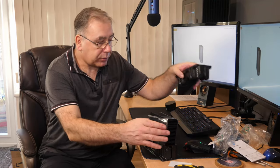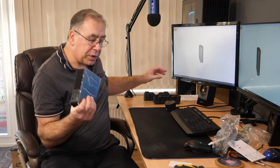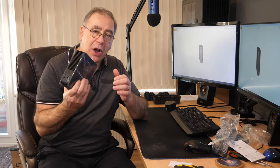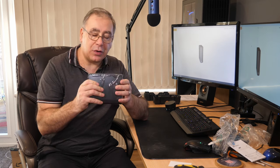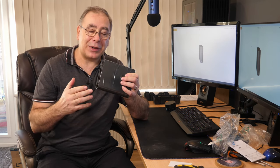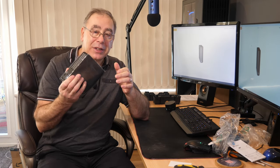Before you start shucking, one important thing to bear in mind: you should test the hard drive first, just to make sure it works. There's no point doing all this only to find out it doesn't work because then you'd have to send it back. So I'm going to go test it and we'll be back in a second.